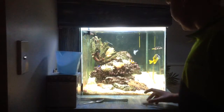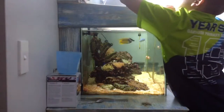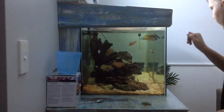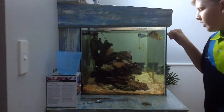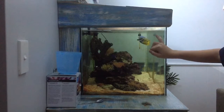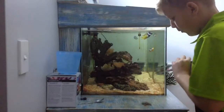Hey guys, welcome back to another video. Today I'm going to be feeding all of the crawfish. The fish I have in here is a Valentino puffer, a pair of crawfish, a fox face, a green chromis, and a yellow-tailed damsel.